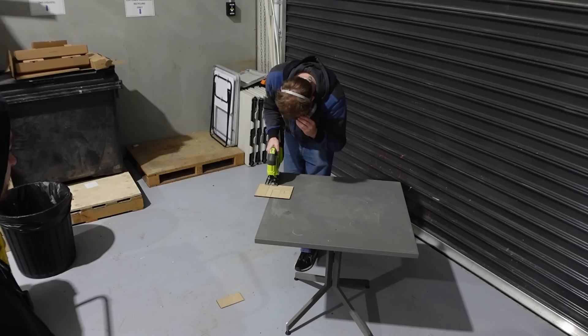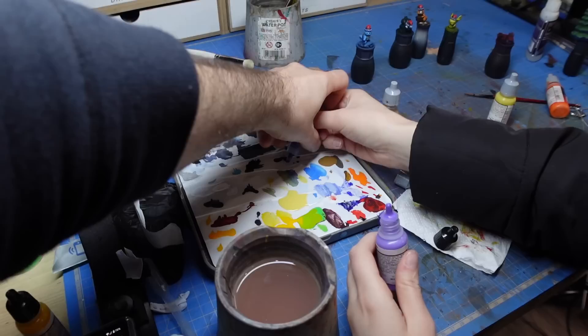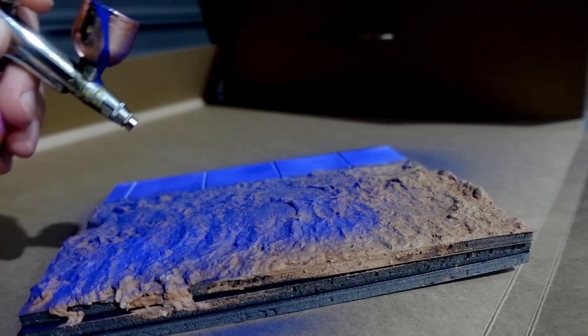All right guys, it's me, it's your boy Dave. How you doing everyone? I have free time, so I've got some time to work on your project. We need you to spray the diorama. What color would you like it sprayed? Bluey purple. I'm going to use this cool airbrush from Nerdy Crafters Not Another Crap Kit and basically just spray it purple all over.